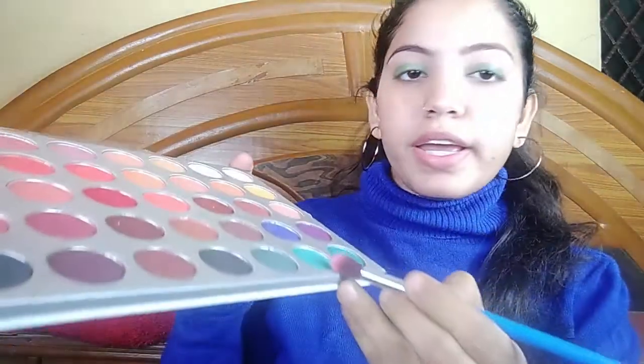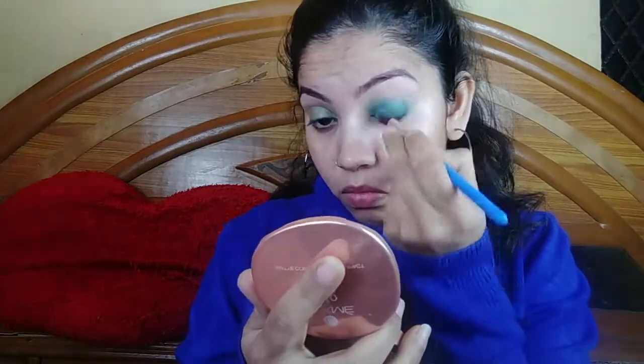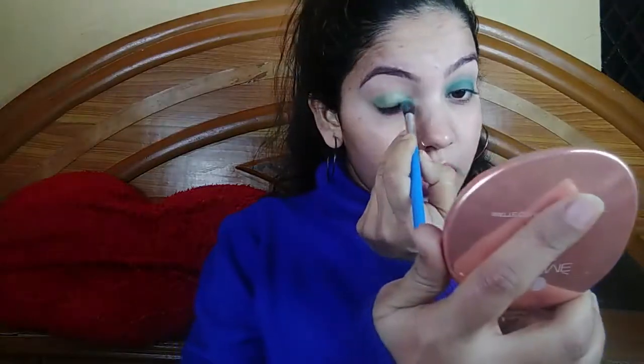Now I will use a green color. I have my eyeshadow brush and I will blend it with a green color. I will blend it in my eyeshadow brush — there's no harsh line so let's blend it very smoothly. Now the other eye.